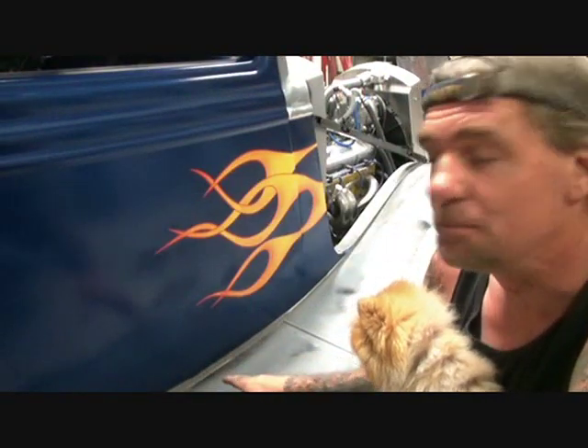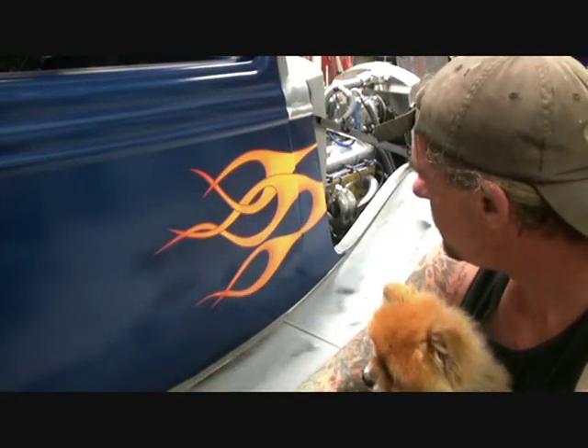The rest of our car will be ready to block sand down and paint the car. Hopefully we'll get it all painted, color sand and buff, put everything back together, get the bumpers on, install everything that needs to be installed. And then we'll go ahead and take it to the upholstery shop and see what those clowns are going to do.